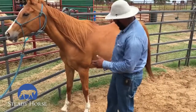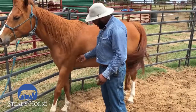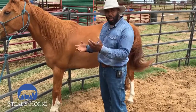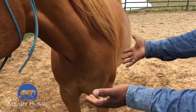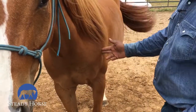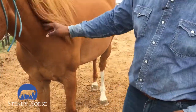I'm going to go ahead and ask him again — take my fingers, apply pressure behind this elbow, and just maintain this pressure until he moves forward away from it. Good boy. Now I'm going to apply pressure with my fingers to get my pony to move laterally away — apply a little bit of pressure and hold until he moves laterally. I'm going to rub him for that.